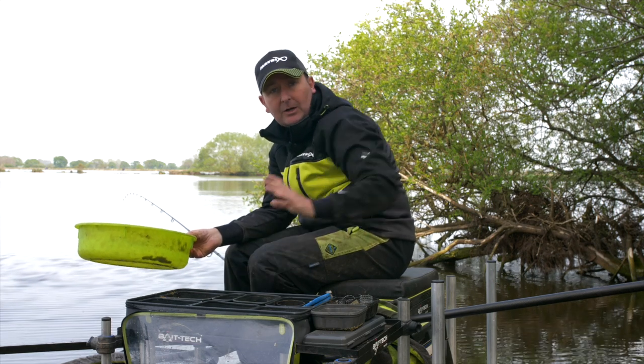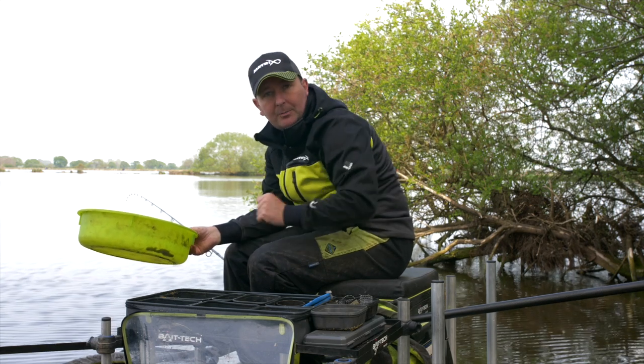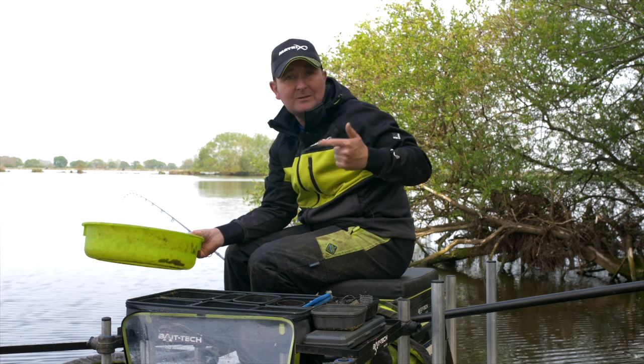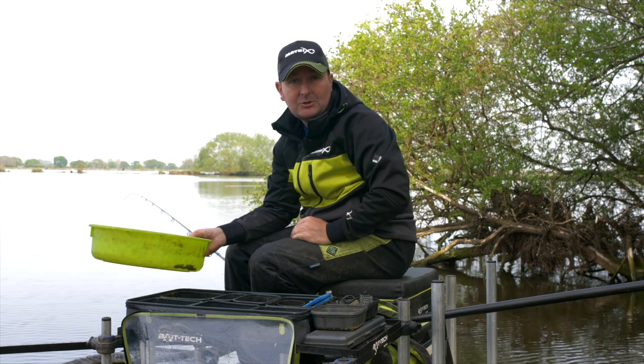When the tray runs out I can always top up from the reserve groundbait I've got on the bank. It's sealed so it stays nice and fresh — not in the wind, not in the rain, not going to dry out. I can simply top up the side tray at any stage.